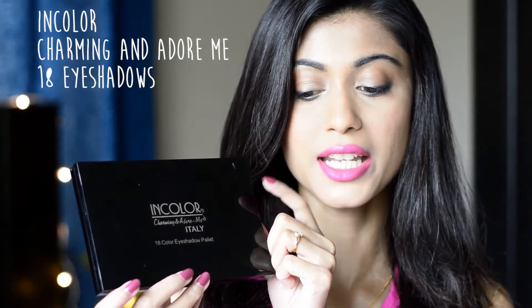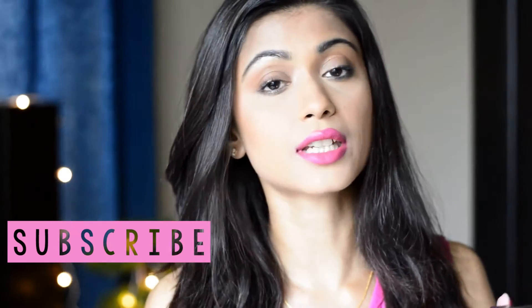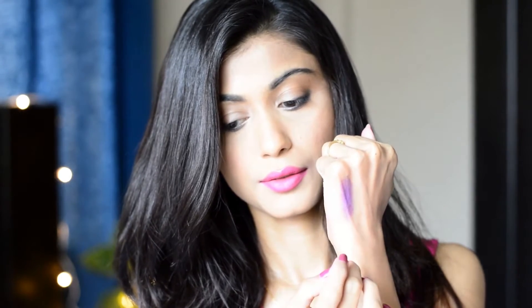Now I'm going to swatch a couple of eyeshadows from this palette. It is from In Color — the Charming and Adore Me palette. It's a very inexpensive palette; I purchased it for 425 rupees and it has 18 eyeshadows. The colors look very pretty and bright. I can already tell it's very pigmented — just one round and this is the color I get on my fingers. I did not expect this to be so pigmented. It's super pigmented.